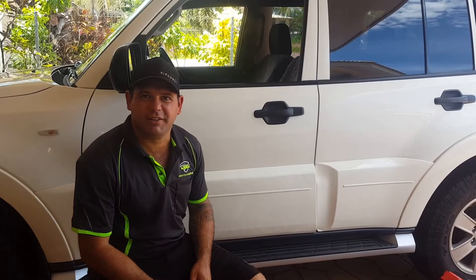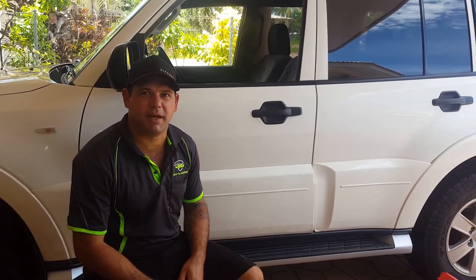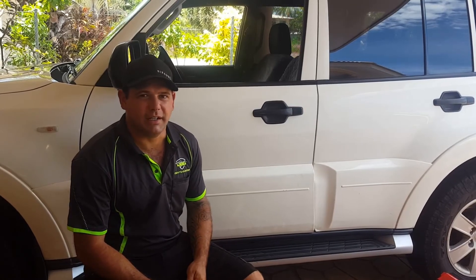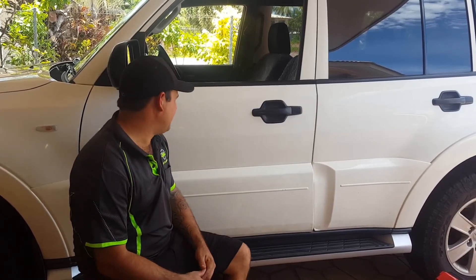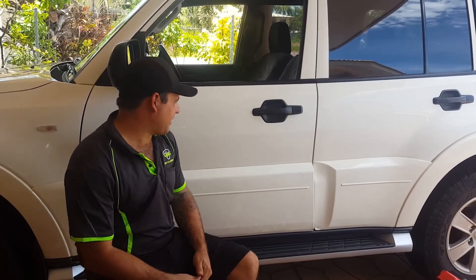I hope you enjoyed this little video guys, and hopefully it gives you an idea of what we can achieve with paintless dent repair. As you can see, that was a pretty nasty dent and we've got it looking really good for this customer.